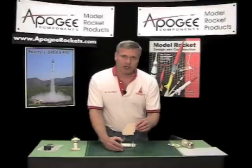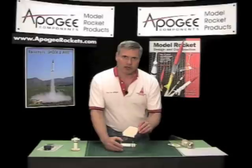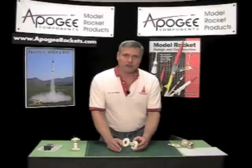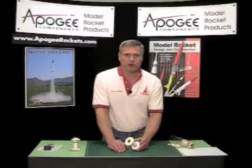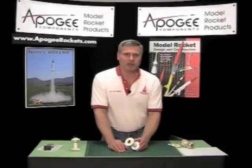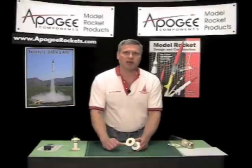If you need that information, go to the Apogee website and click on our video link to download that video. If you like this information, I put it all in a newsletter — newsletter number 126 — and you'll find that it's also free on our website at www.apogeerockets.com. My name is Tim Van Milligan. Send me an email and tell me how I'm doing. We'll see you next time.